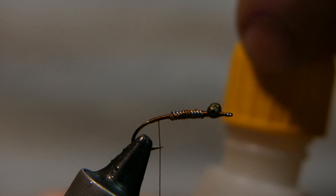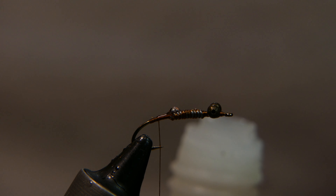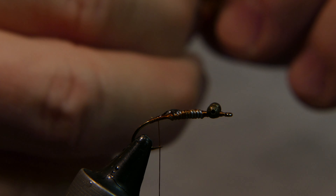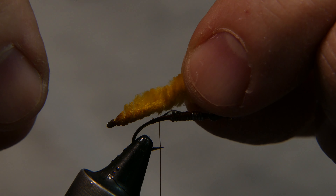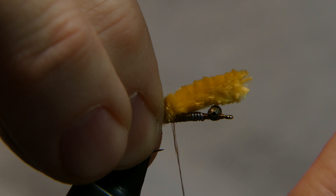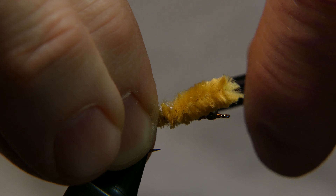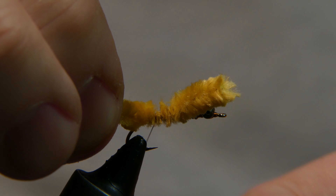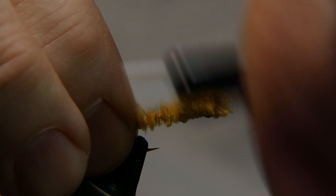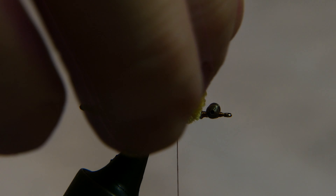Put a little dab of super glue right on the thread — not too much or you'll get sticky fingers. This will just help secure everything in here. Measure it out again, wrap it in, and wrap it back to about the top of the bend of the hook. Take your scissors and cut away the excess.